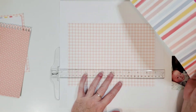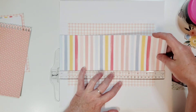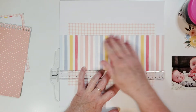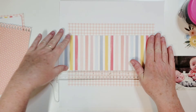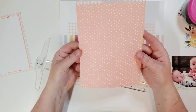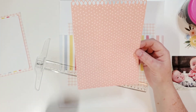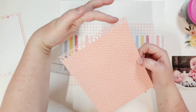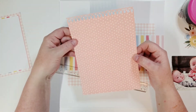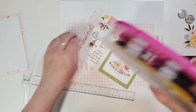Let's put this here — I just want to make sure that's straight because this is definitely a layout you want to be straight. This is a 6 by 8 piece of paper, so you can grab one from the 6 by 8 paper pad or cut it down. I used a border punch on the top, and I'm going to go ahead and glue that down.